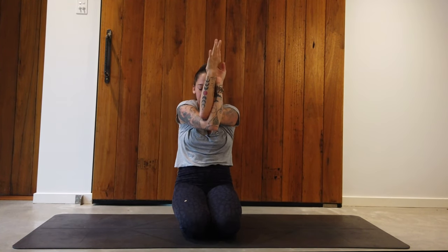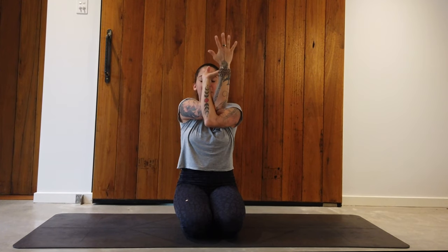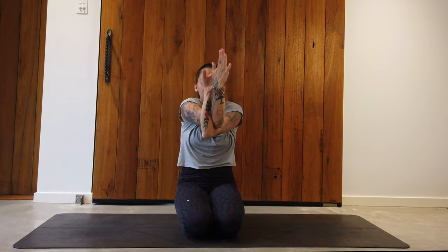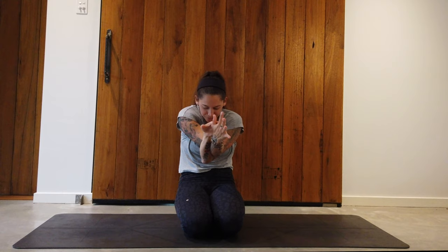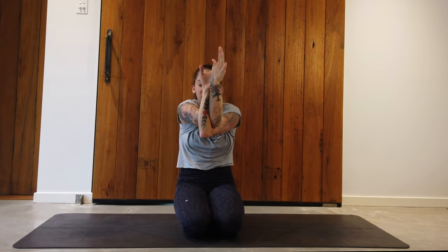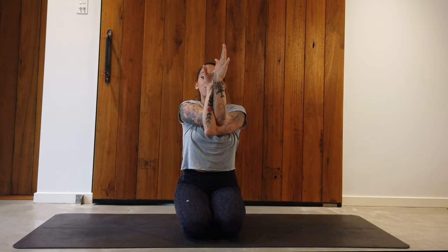When you've completed those five rounds, come back to neutral, unwind the arms, and go the opposite direction — left arm underneath the right, elbows crossed, palms touching or not depending on how tight the upper back is. On the inhale, open the heart space. On the exhale, round in, pull the elbows into the belly, splay the shoulder blades — releasing the upper back. Inhale brings you up opening the heart, exhale pulls you in opening the upper back. Complete five of those, come back to neutral, and unwind with hands on the knees.